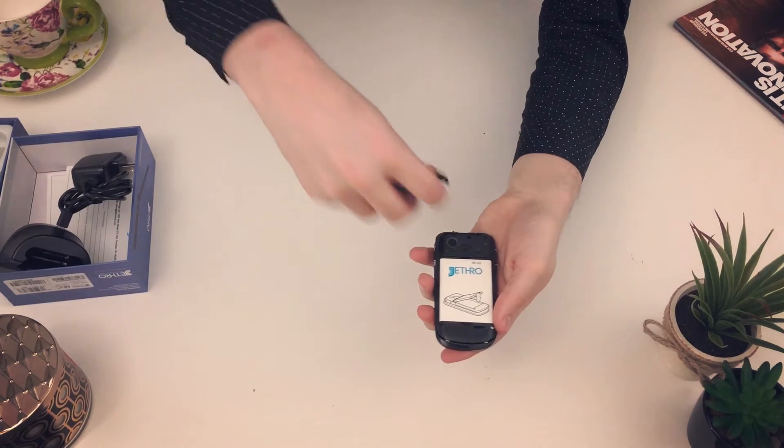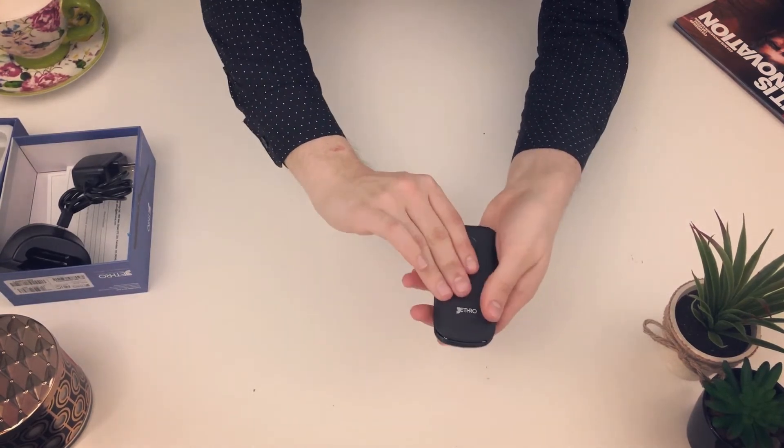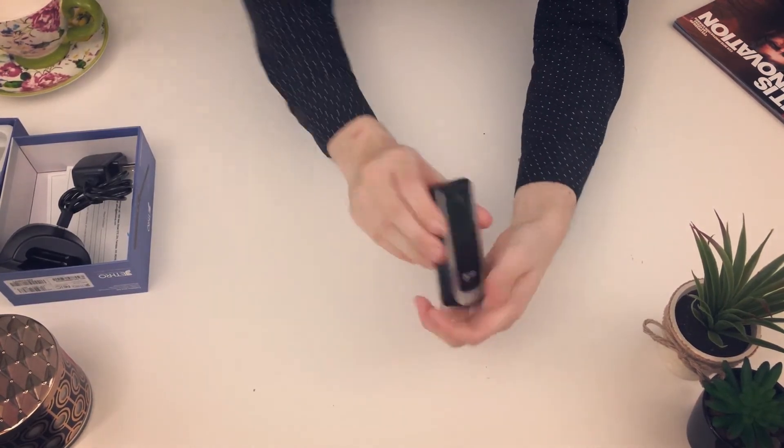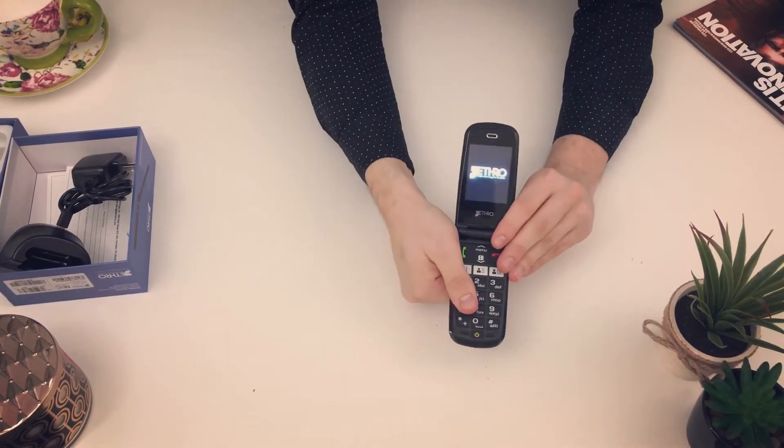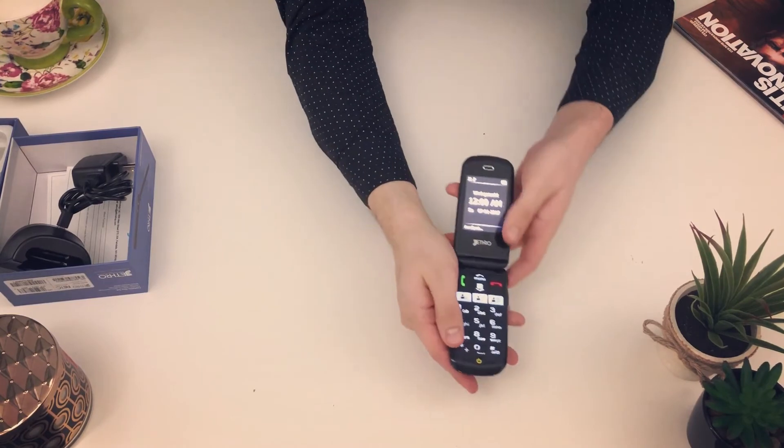The battery pins are on the top, so don't put it on the bottom. Turn on the phone with the power button on the bottom — hold it down for about five seconds. Let the phone charge up.